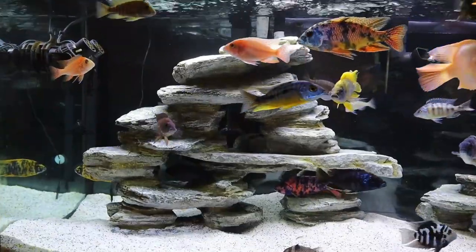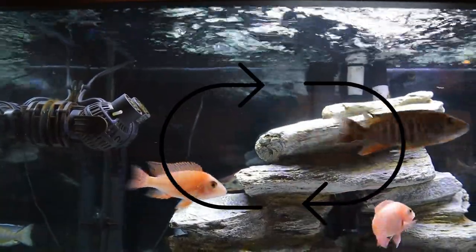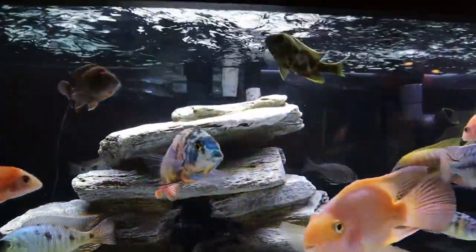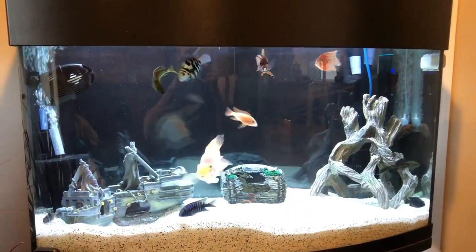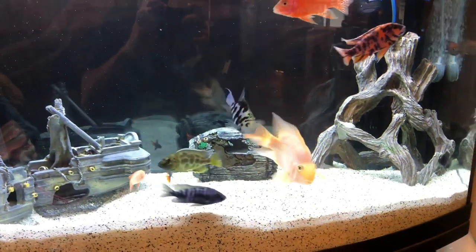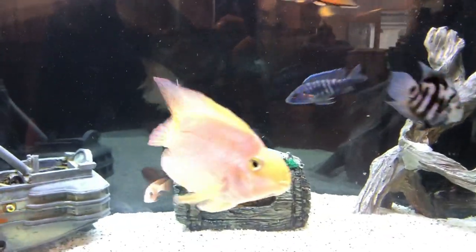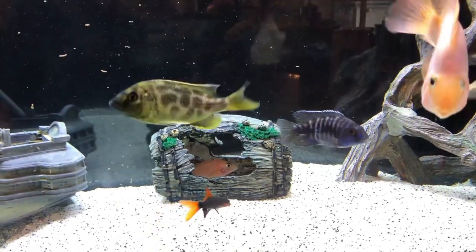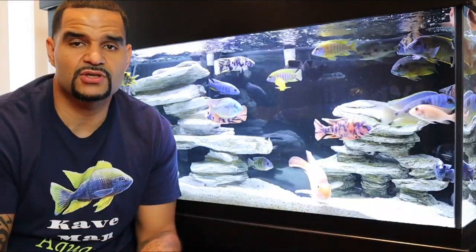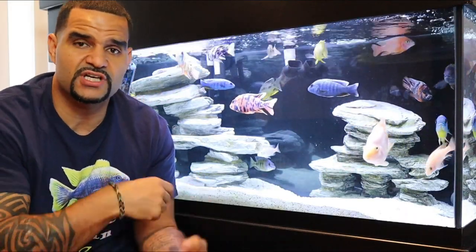Another thing you can do to help clarify your water is adding a wave maker. I have two wave makers in my tank, placed strategically to create a circular motion inside the tank. This helps remove detritus from the surface of your substrate and pushes it toward your filter intakes. I actually left the wave maker off overnight and then turned it on to show you how well it pulls all that detritus up from the substrate and moves it toward the filter intake. When detritus gets trapped between decor or plants, it causes cloudy water — a wave maker helps pull it out and get it to your filter.